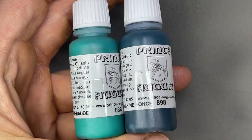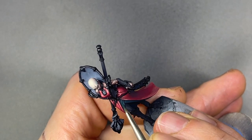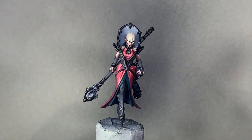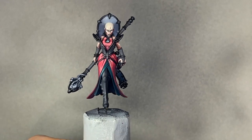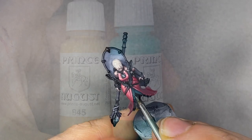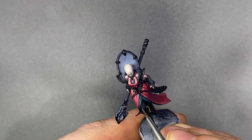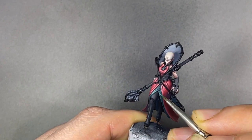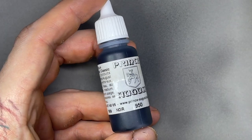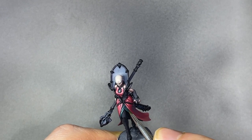Now onto the greenish fabric — using a mix of Dark Sea Blue and Emerald Green, I put the first highlight on this part. Using a mix of Bronze Flesh and Emerald Green, I'm adding another step of highlights. Using some Black, I work on the darkest parts in the deepest recesses.